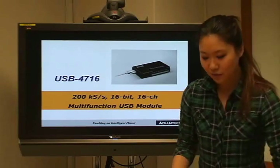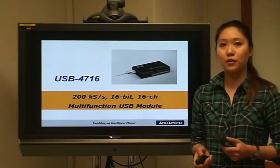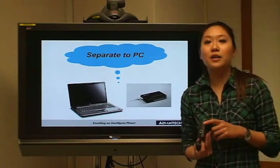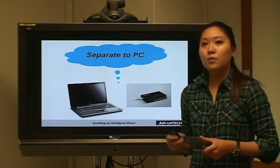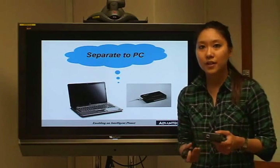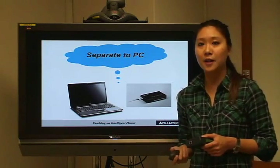After seeing the product, let's carry on with some key features of the USB 4716. The first one is that it separates from the PC system, which means you don't have to upgrade the DAQ module every time when you want to upgrade the PC system. This helps you save a lot of time.